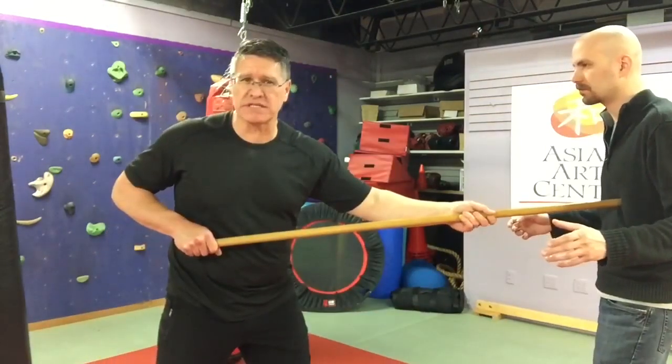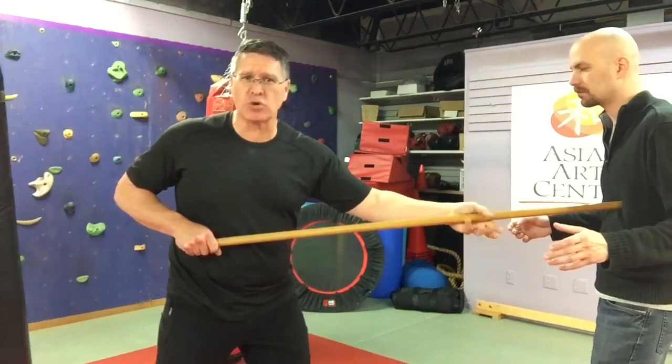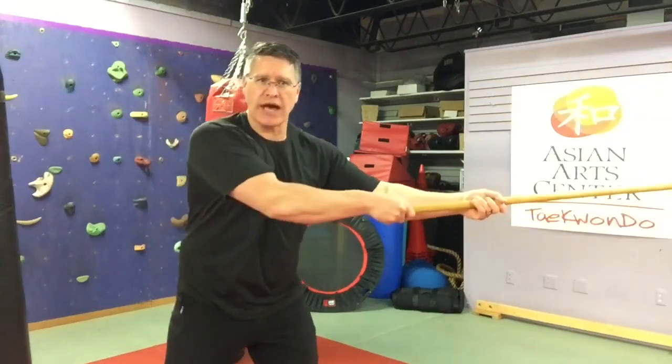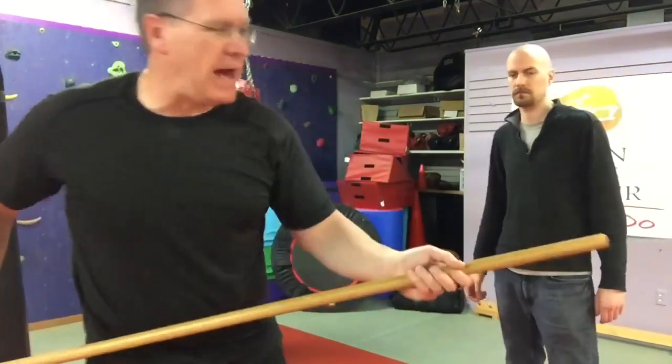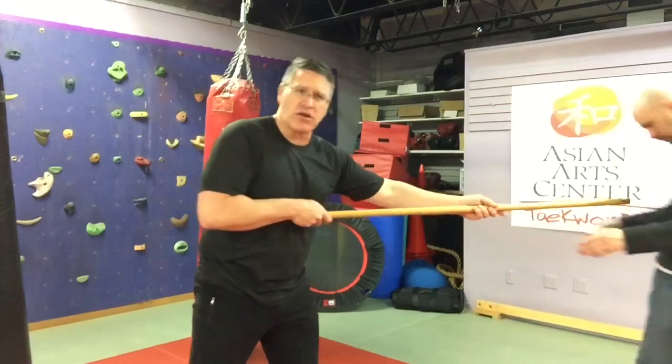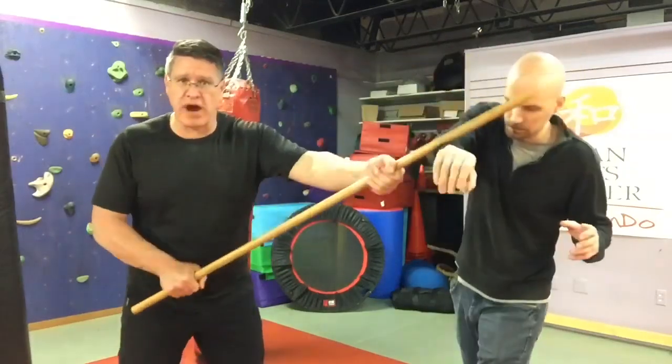Once I hit him, if I want to create more distance I just open this hand a little bit — not take it off but just loosen it, and it's almost like a pool cue. Remember I've already hit him here, he's starting to move back. I just extend that a little bit creating more distance. Now the second strike — it's in my hand. I pull back and I strike.